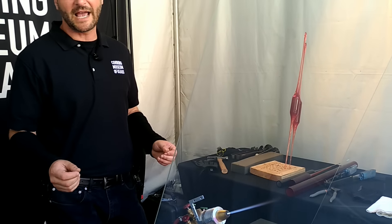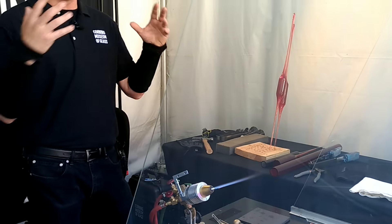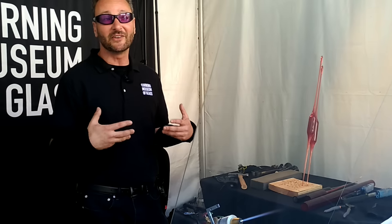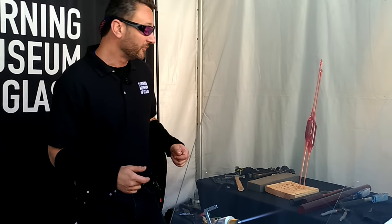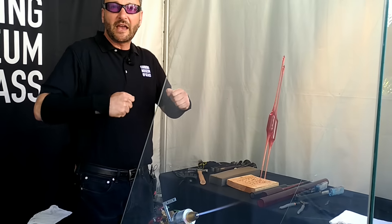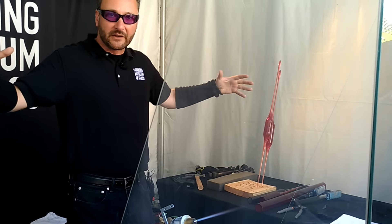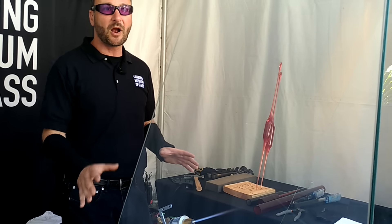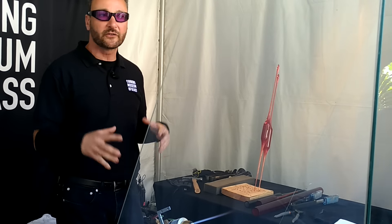Understanding the properties of glass is crucial for scientific innovations in glass. I come at this as a glass artist from the Corning Museum of Glass. As glass is heated, the atoms actually swell or expand, and then as they cool they contract or shrink. We can use those properties to actually adjust the strength or the weakness of a piece of glass.